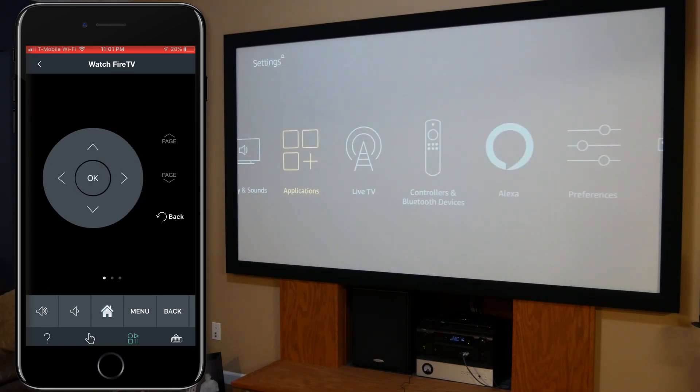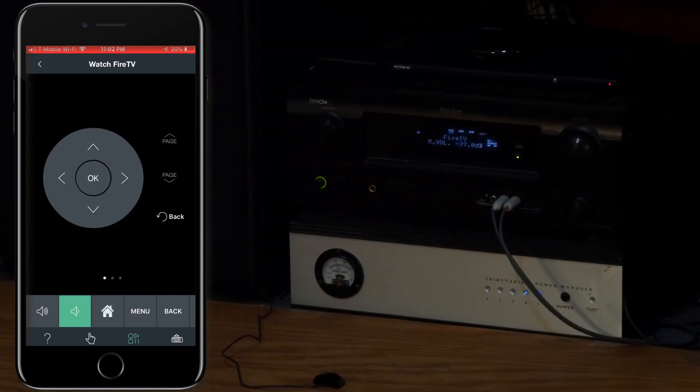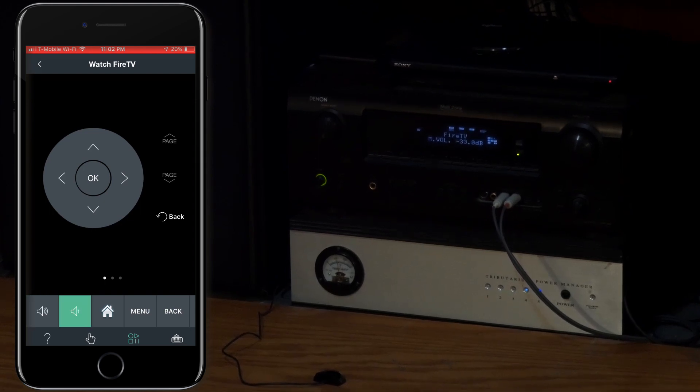Next, we're going to switch to the receiver and test the volume up and volume down. And as you can see, when I press the buttons, the volume ramps up and down. We know those are working, so that's good to go.